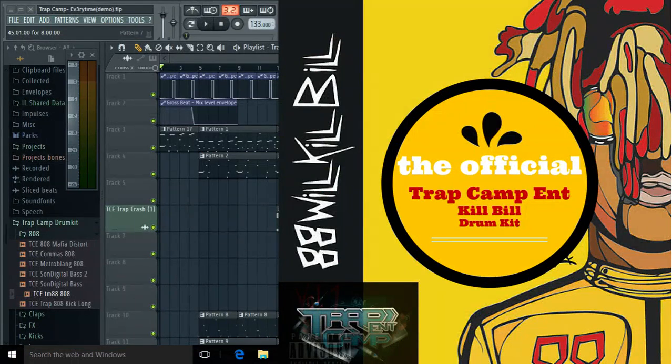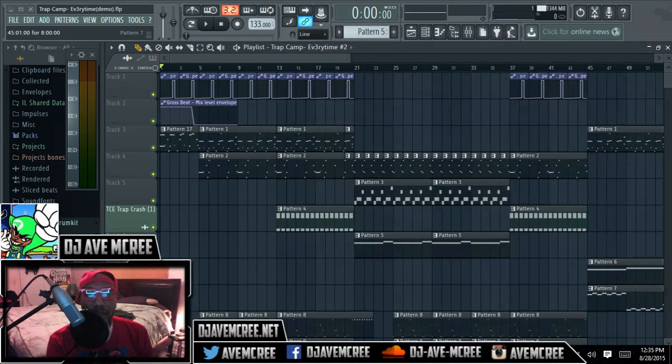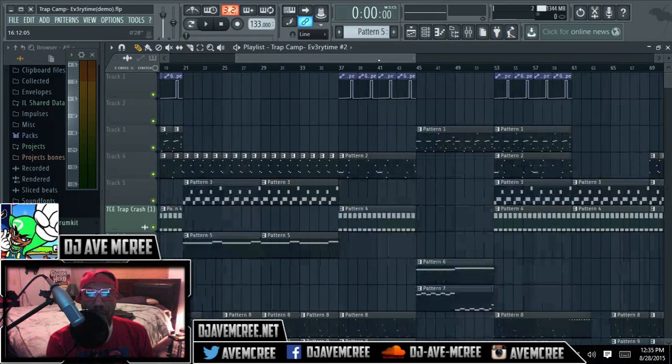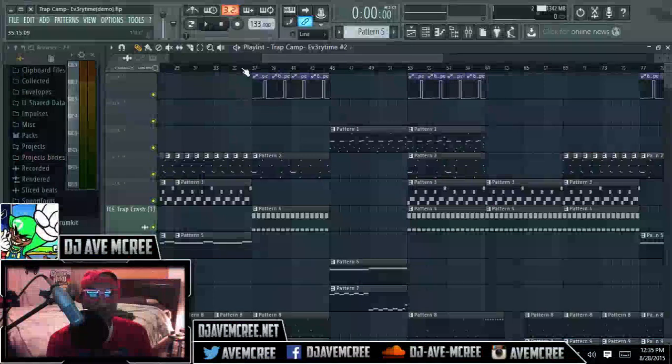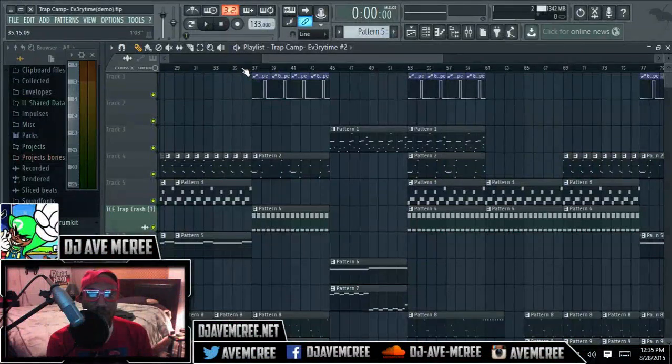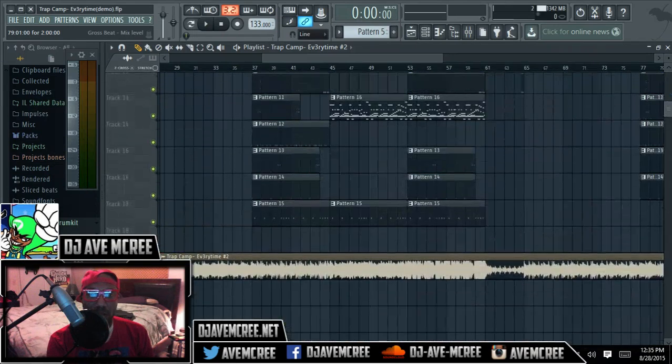Anyways, let me go ahead and get back to the screen cam. Like I was saying, there's a noticeable change. And if you haven't noticed, it didn't buckle. I actually got some peaceful words of advice from somebody to actually bounce down the track.